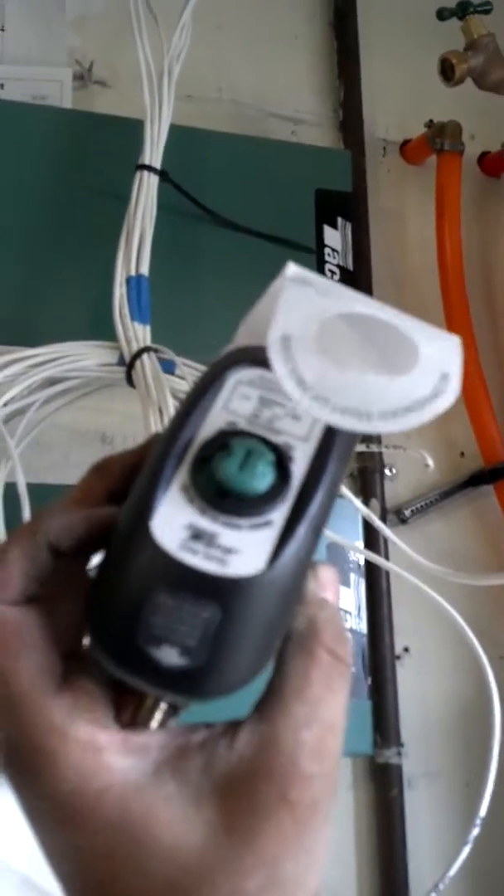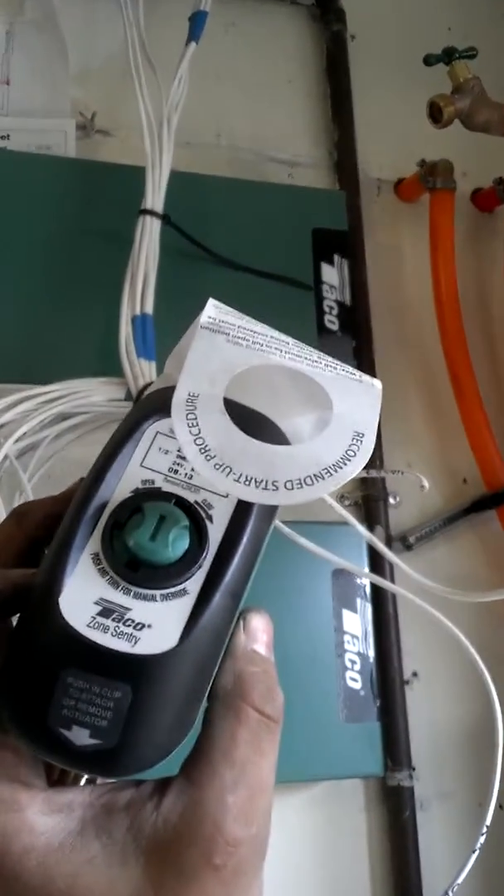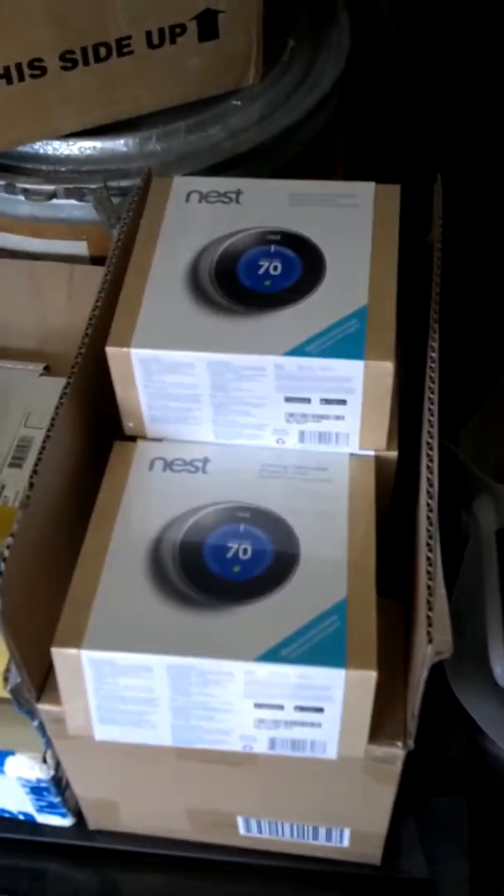We're also using some of these Taco Zone Sentry 24 volt with end switch. And we're going to tie the whole house into a Nest.